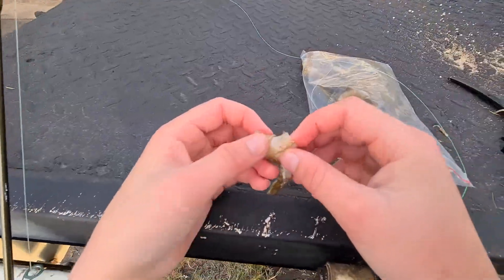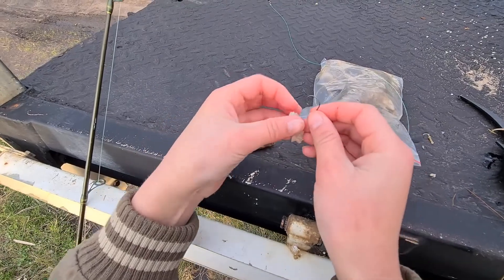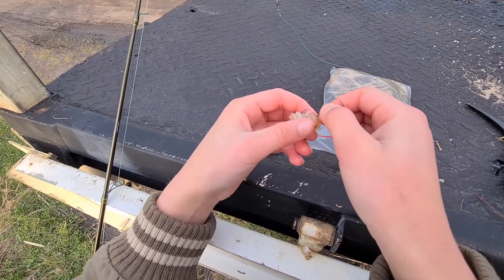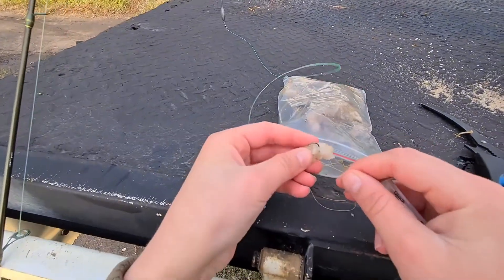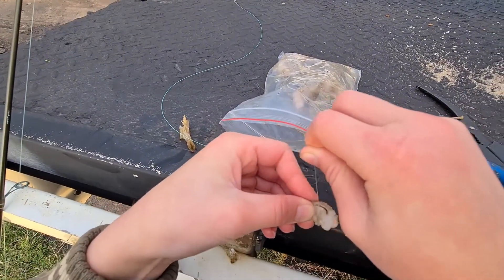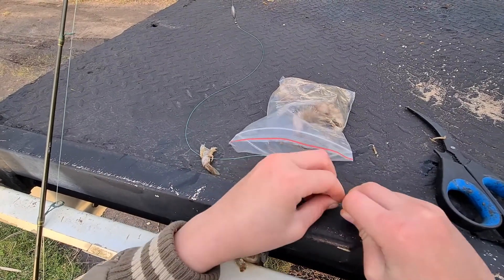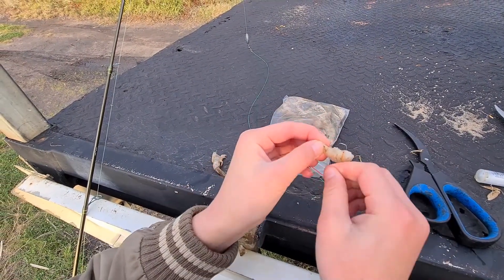I'm just pulling this prawn off its shell — just a nice piece of meat here — and putting it right through the circle hook, just through the flesh that's exposed, right through the middle. Then we'll chuck that out there. This cotton is a must; these bream are like piranhas, they just rip the bait off the hook. You've got to cotton it up so it's harder for the bream to take it off. There we go — all cottoned up.